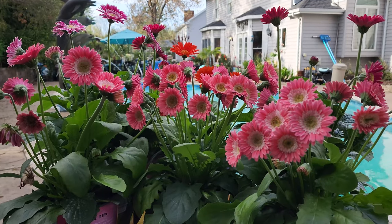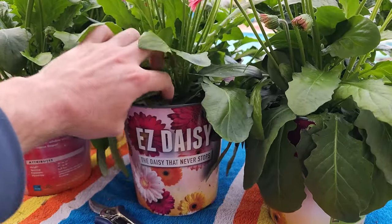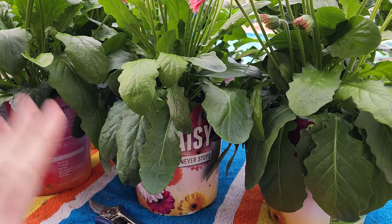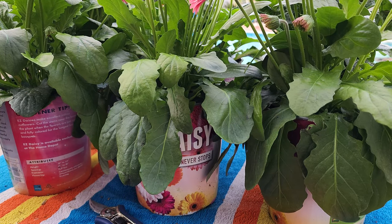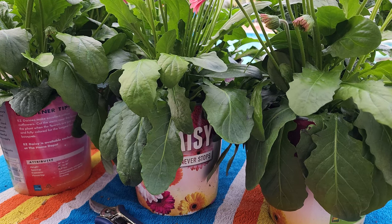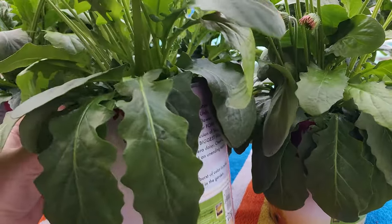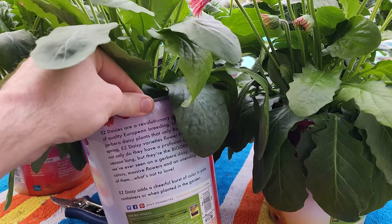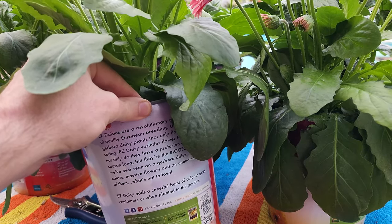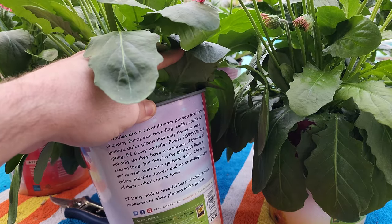Last summer I was at the Home Depot and they had these Gerber daisies called Easy Daisies, and that is what I have right here. Easy daisies — the daisy that never stops. When I read the claims on the back of the pot, I had to get one. I really wanted to try it out and see how it would do. Whenever a new plant comes out with claims of being ultra tough or above and beyond the typical, I really like to put them through the ringer so I can report back.